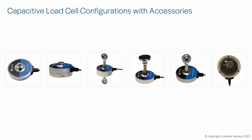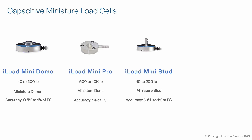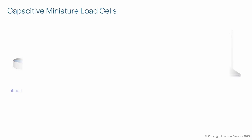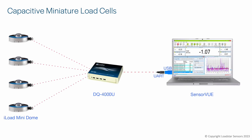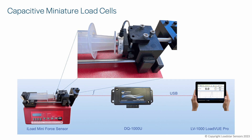We also offer the iLoad Mini capacitive load cells, which offer some of the smallest size load cells available for capacities as high as 10,000 pounds. Because they were too small to include the processing electronics, the base output is frequency. These iLoad Mini load cells need to be used with a frequency-to-digital load cell interface like the DQ1000U with one channel or the DQ4000U with up to four channels. Here you can see the iLoad Mini being used to monitor the pressure applied to a syringe pump plunger as it injects fluid into a patient.